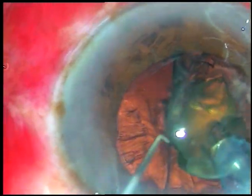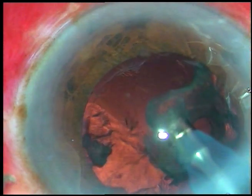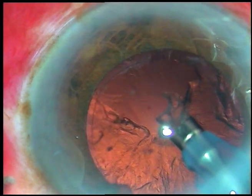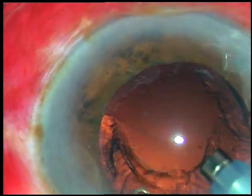This is called mechanical chop, and I learned this from Dr. Shri Ganesh, founder of Nethradhama Super Speciality Eye Hospital at Bangalore, India.